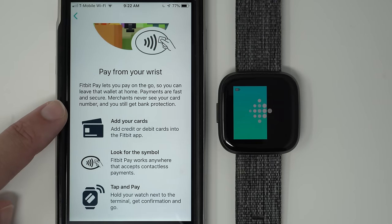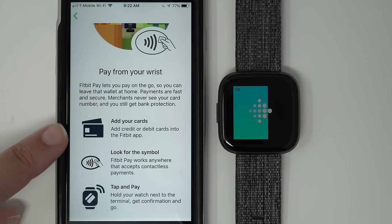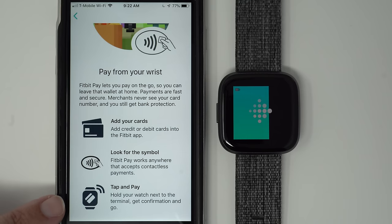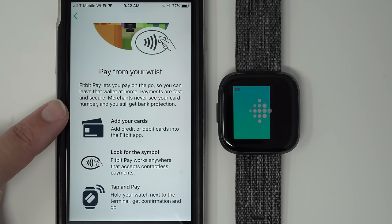Pay from your wrist: Fitbit Pay lets you pay on the go so you can leave your wallet at home. Payments are fast and secure — merchants never see your card number and you still get bank protection. Add credit or debit cards in the Fitbit app, and Fitbit Pay works anywhere that accepts contactless payments. If you're interested in using Fitbit Pay, I've made a video on how to set up and use it — I'll link that in the description below.